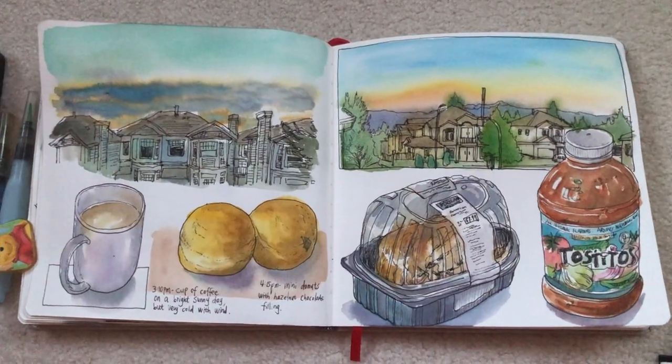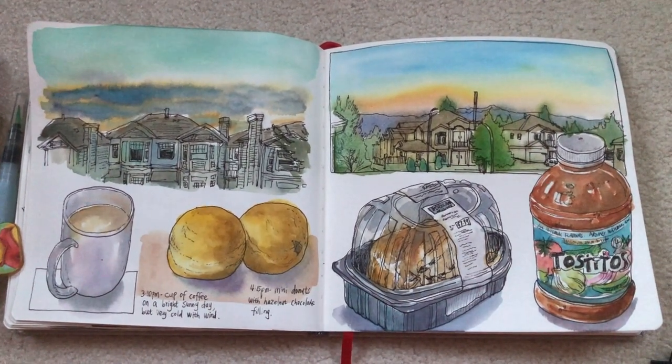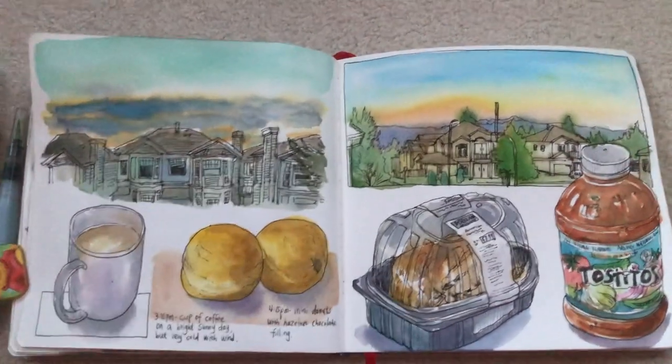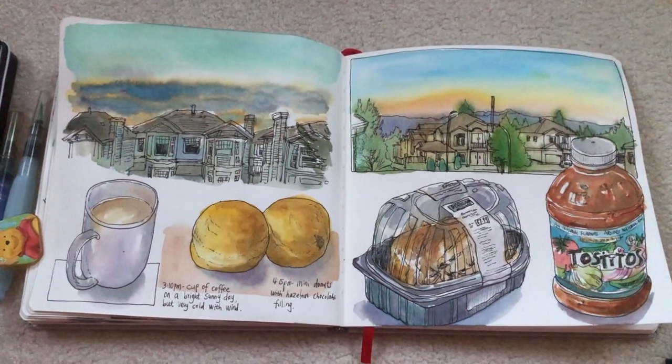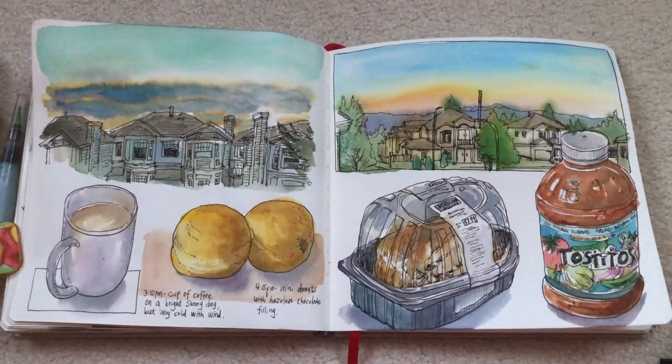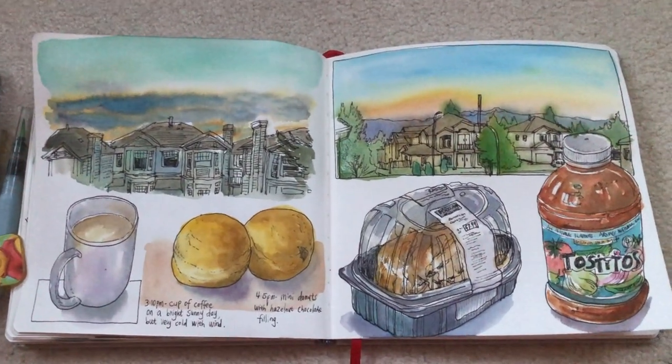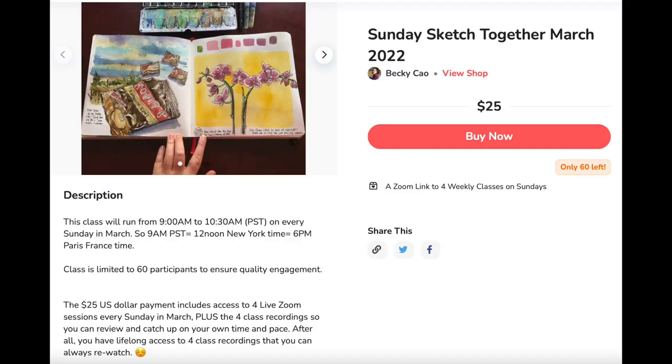Here's the look of my finished art journal spread — two sunset skies on two different days, and food and drinks below. This is a really typical way that I compose an art journal page. Thank you so much for watching. If you liked my video please click like and leave me a comment below, subscribe to my channel for weekly updates — I update two to three times a week. Quick announcement: I'll be hosting another round of Sunday Sketch Togethers in March, every Sunday from 9 a.m. to 10:30 a.m. Pacific Standard Time, meeting live on Zoom where I show my full process drawing and painting with watercolors in my art journal.